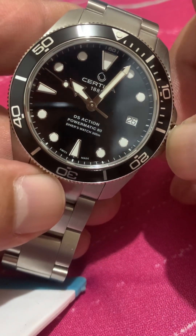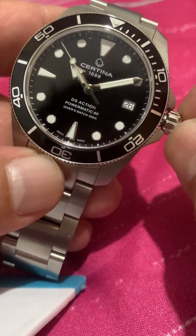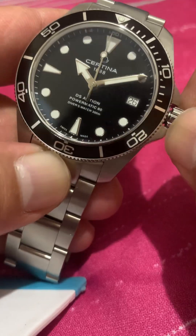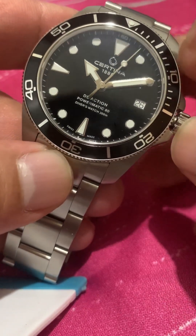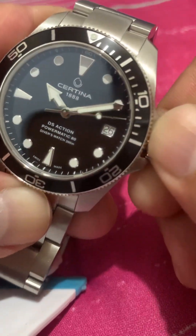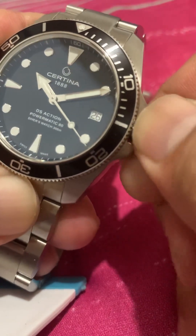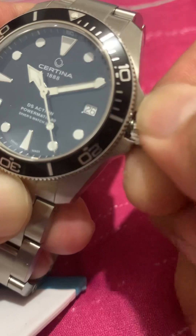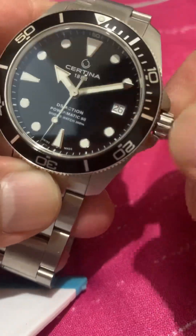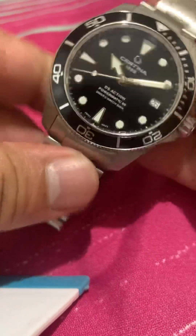I saw a green 38mm, a blue, and this one, and I chose this colorway. I'm not sure if you can still catch other colors if you go back — they may replenish their stocks. The bigger models are still there. There was an older one with a green second hand, then the updated one with a silver minute and second hand, and then this 38mm model.